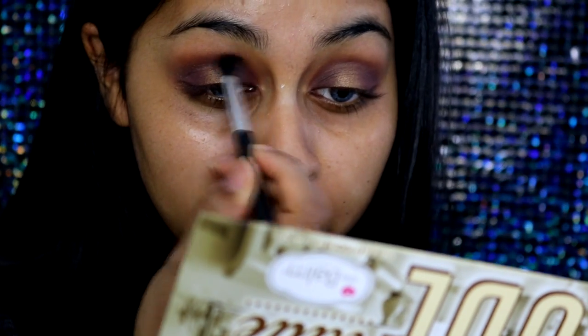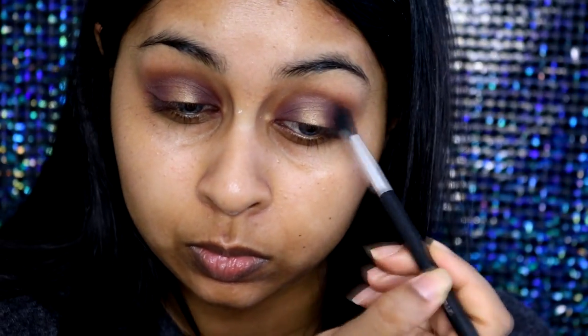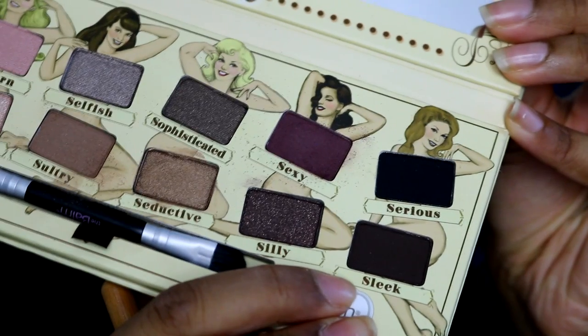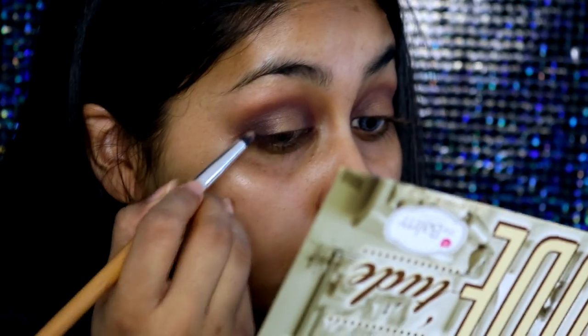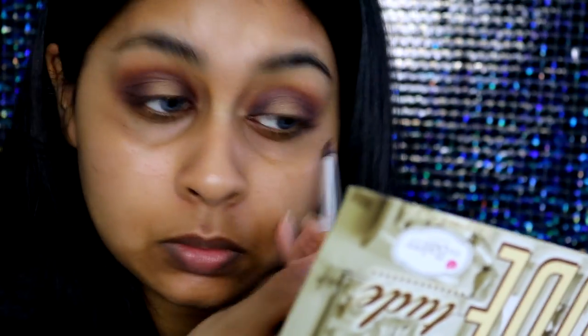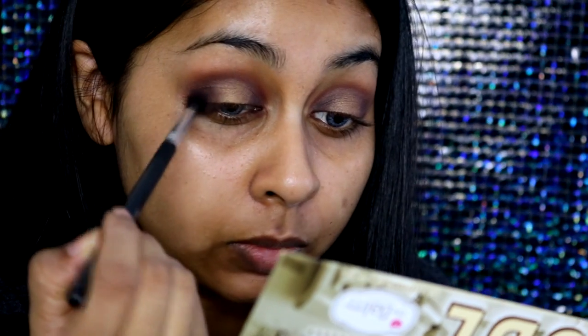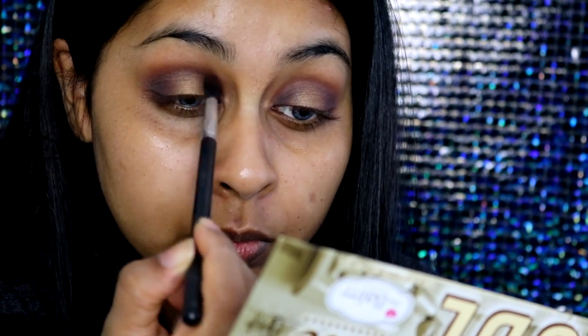I'm just going back and forth with different brushes, blending everything out, then repacking it and blending again. You just have to play around with it and see what areas need more shadow. Then I took a darker shade to intensify the inner and outer corners, just to make those areas look a bit deeper, and blended those areas out with another brush.